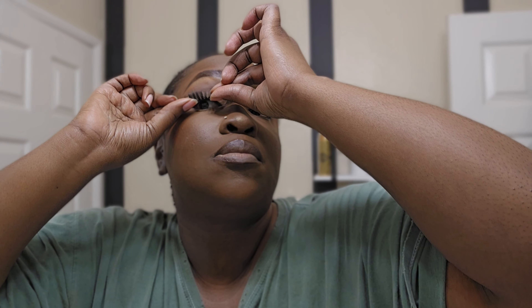I'll link everything below for you guys if you're interested. Don't mind my hair — I took my bonnet off and you can see it's slicked down for my wigs, but it is what it is — no judgment.